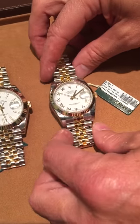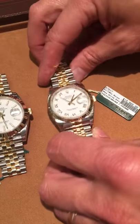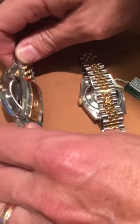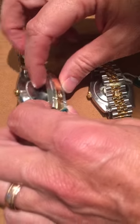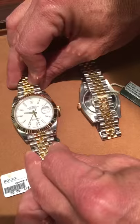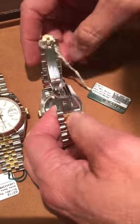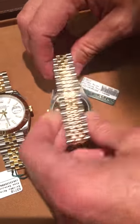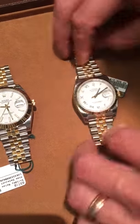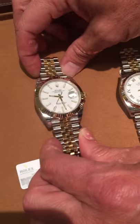Today we want to demonstrate the difference between the original Datejust 36 millimeter Jubilee clasp and the new Datejust 41 Jubilee clasp on the new Rolex that just came out and released in Basel this year. Previously the 36 millimeter had this integrated clasp, which is really nice aesthetically because it flows so nicely with the bracelet, but it didn't allow for micro adjustments or the link extension.